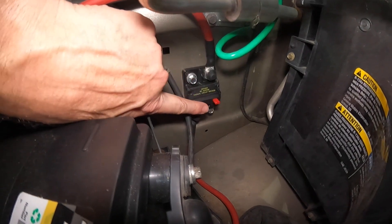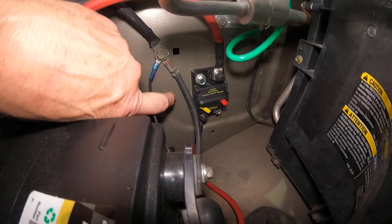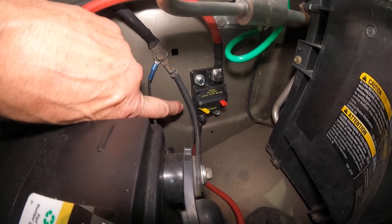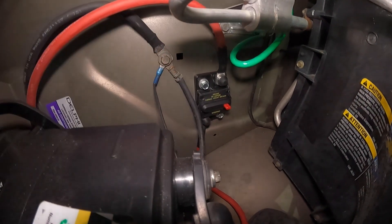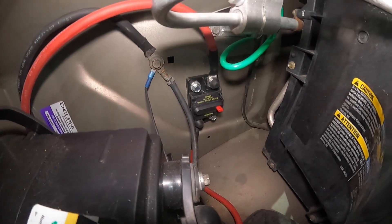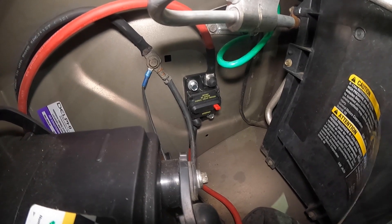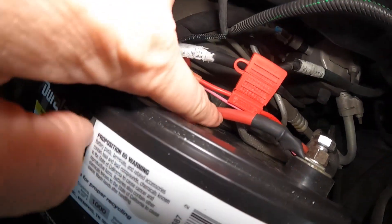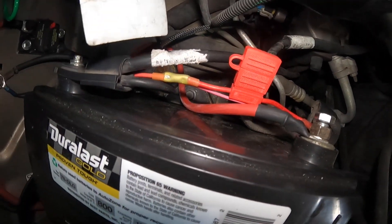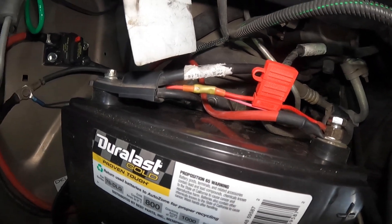You can just press the test button. That little yellow tab right there shows that the breaker's been opened or blown, and that will stop the electricity to the back. So if there's ever any issue, Bev can look at that and see if the breaker's blown. From there, that red cable extends over and joins the battery right here. Let me show you how we ran it back underneath the van.